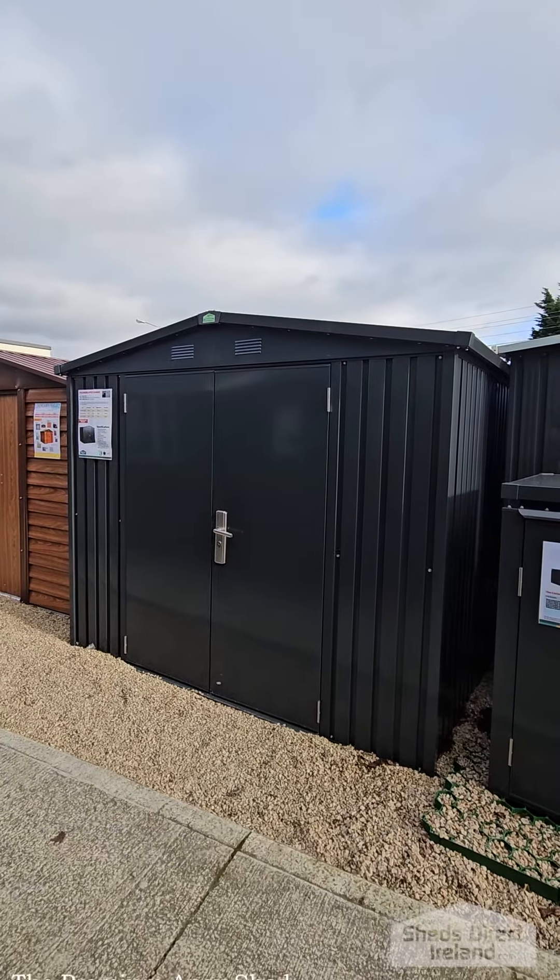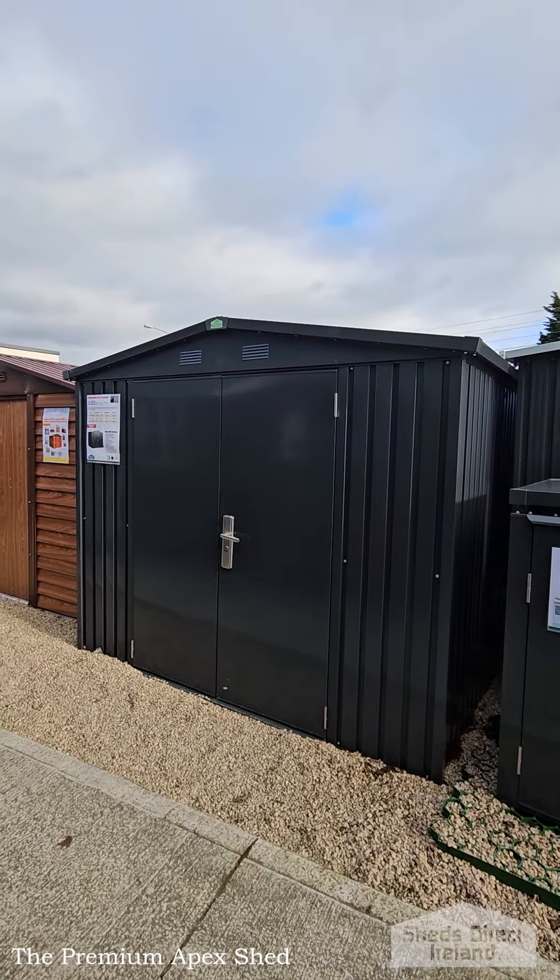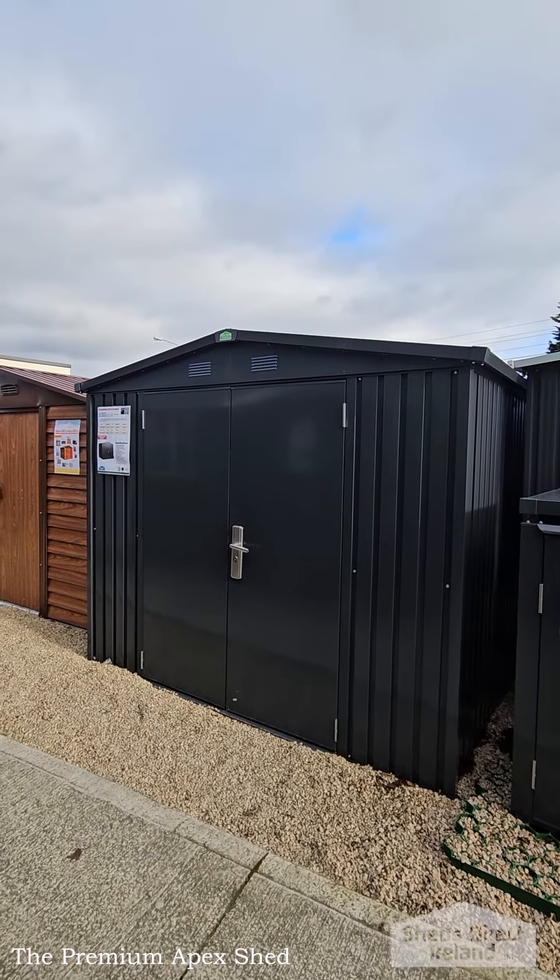Howdy folks, we're looking at the Premium Apex today. This one is 8ft wide and 10ft deep, but we also stock it in 5ft wide and 6ft deep, as well as one that's 8ft wide and 6ft deep.